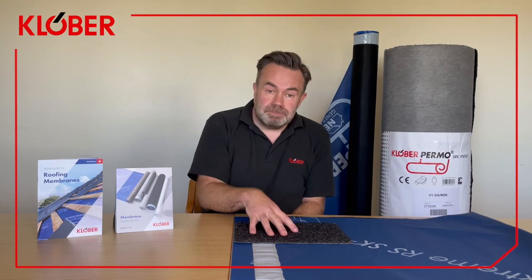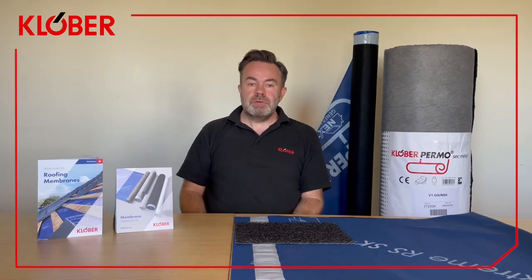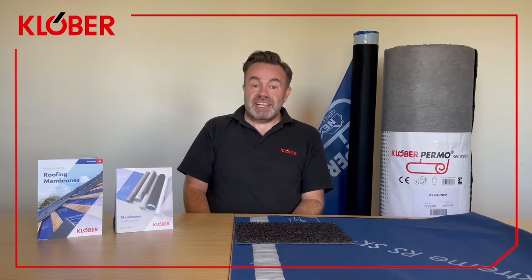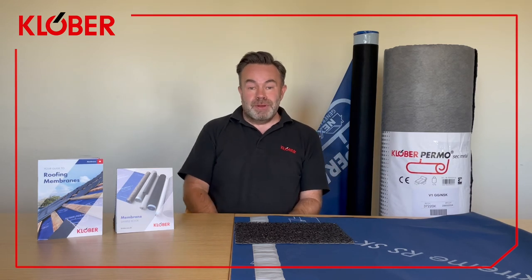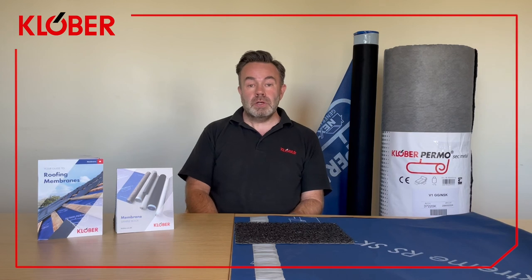So that's Permo Sec Metal and Permo Xtreme. With our Permo range we really do have a membrane for every roof scenario, so please be sure to check out the rest of the range. We've also got a number of resources to help you find your perfect solution — brand new membrane guides and brilliant little sample swatches. Thanks for watching, I hope it's been useful. For more information please contact your local area manager or visit clover.co.uk.